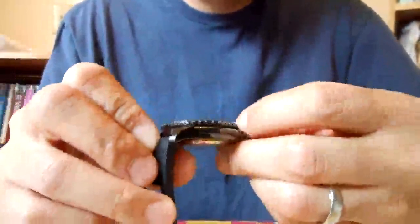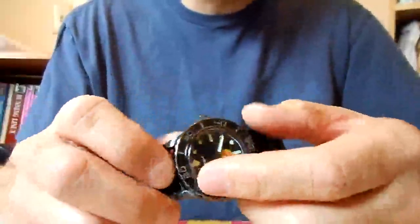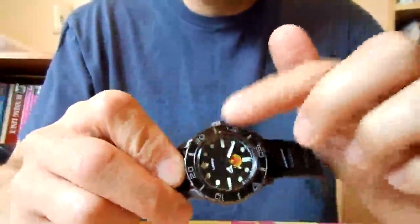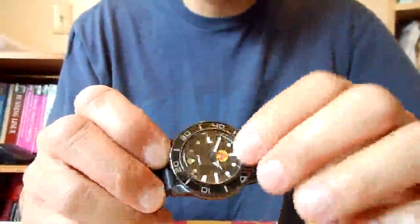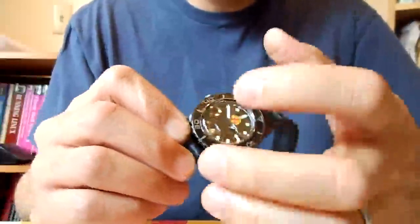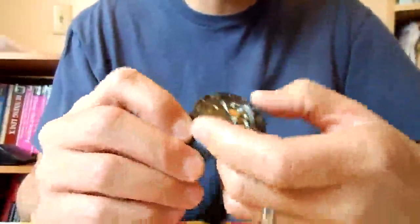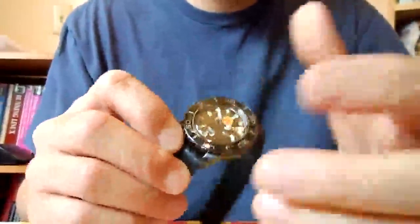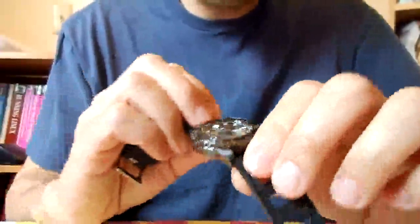The bezel area does use a silicone O-ring gasket underneath the dive bezel — I wish I had taken pictures while I had it apart. That silicone O-ring really absorbs any slop or loose-fit mechanics inside, giving it a really smooth, solid-feeling mechanical design. It's one of my favorites overall.